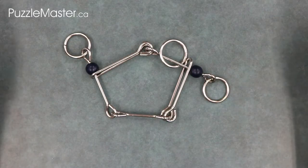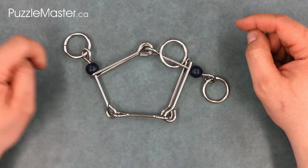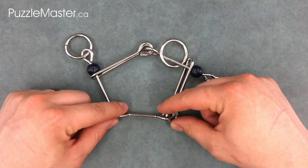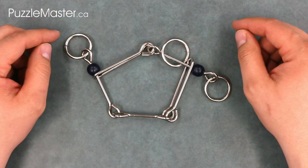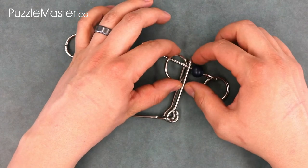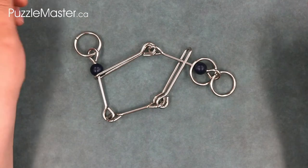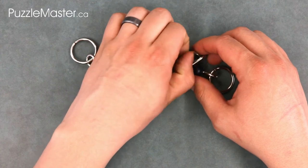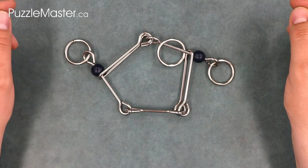Here is the starting position for the Fantastic Five. You'll notice it makes a pentagon shape. The bottom of the pentagon is made up by three pieces joined by these two joints, and the top of the pentagon is made by these two pieces joined at this joint. You'll notice the ring is positioned over on this straight piece. Going on the outside of that is an incorrect starting position — we want to start it inside the pentagon shape, sitting on that single straight piece.